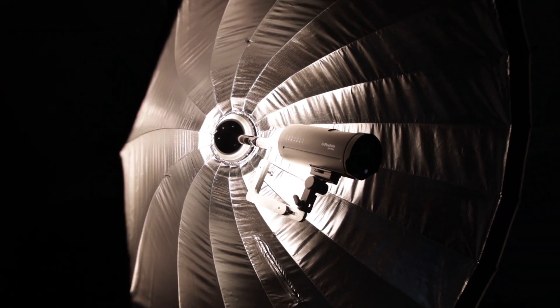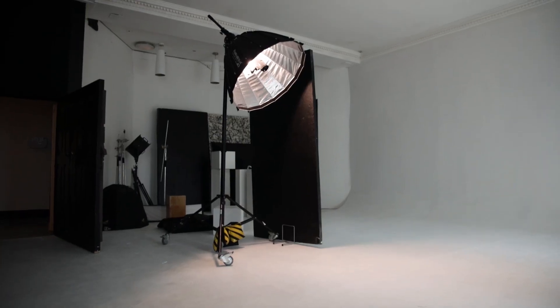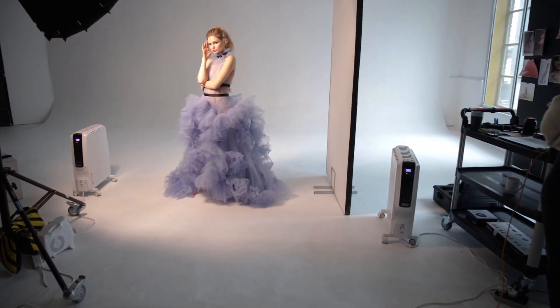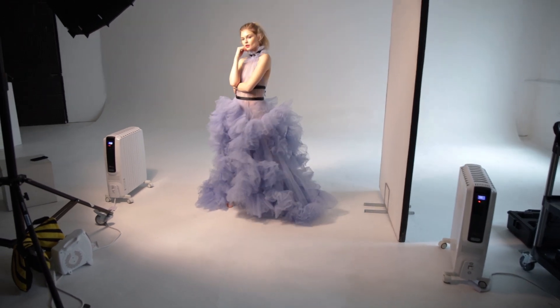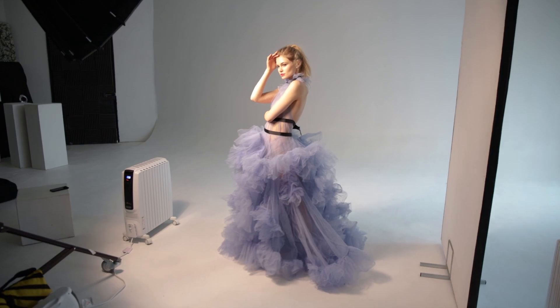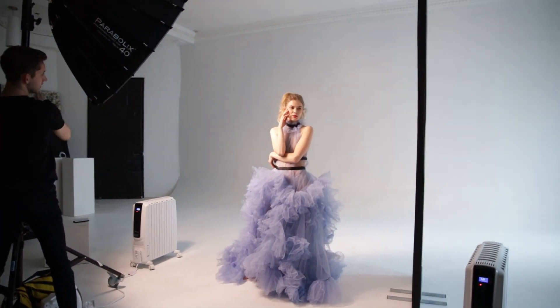The combination of the Parabolix and the Profoto B10 Plus was a dream to use. The 500 watts you get from the Profoto is more than enough power for most of the studio situations that I find myself in. And the added benefit of it being so lightweight to mount onto the parabolic is a huge plus — it just makes tweaking things much easier in the studio.